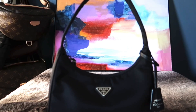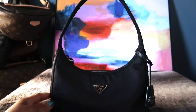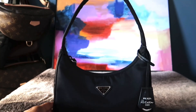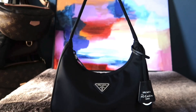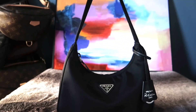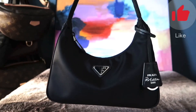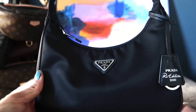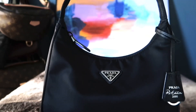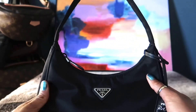This bag definitely holds up really well. I've had it for a few years, stuffed it to the top, and it's still a very comfortable and classy bag for all occasions — whether going out for the night or just stopping at the grocery store.